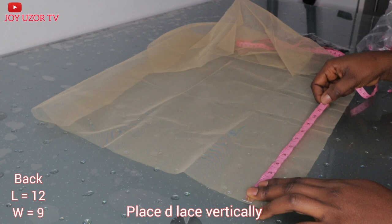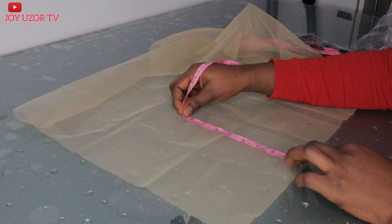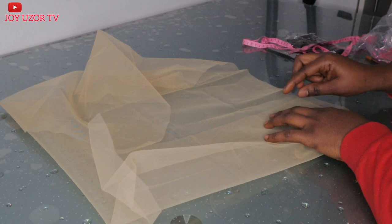For the back of the cap, I will be taking 12 inches as well by 9. After that, I just fold it in half, pin it down, then cut out the lace before cutting out the rest part of the lace at the back.